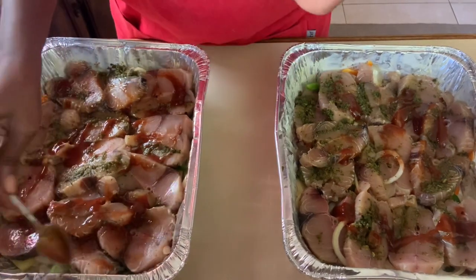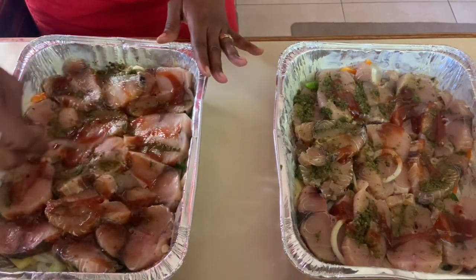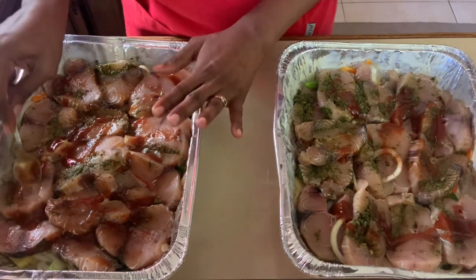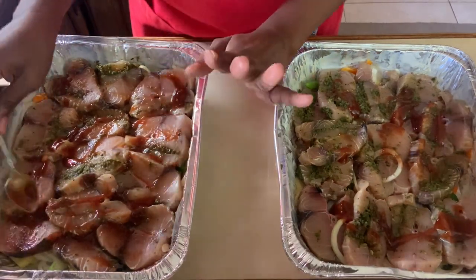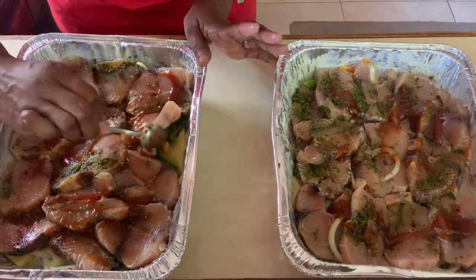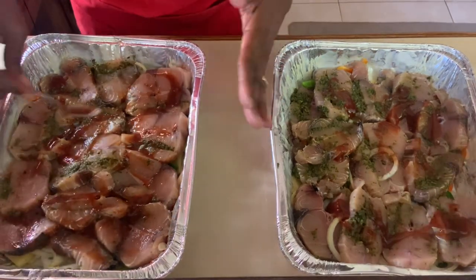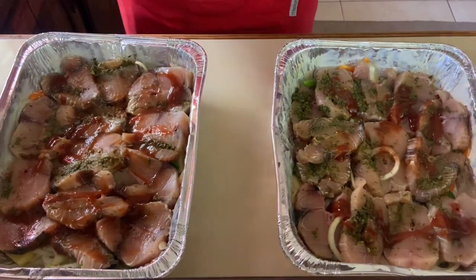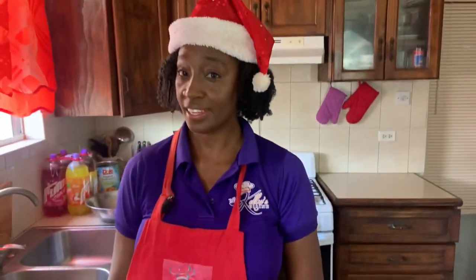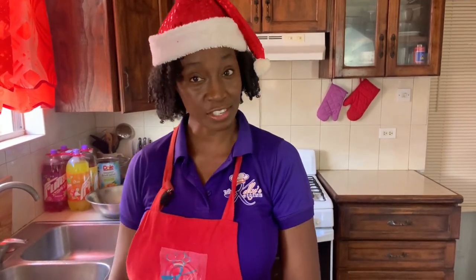While it's in the fridge for the next couple of hours, it will allow all of our seasonings to marinate among the fish. All I have to do is pop it in the oven an hour before my family arrives and allow it to bake for about 20 to 25 minutes. Remember, we don't want the fish to bake too long, and because the fish will release water, you don't need to add any water to it. We have the vegetable bed underneath to protect the fish, and it's going to create a nice sauce — this amazing baked fish will be ready for our Christmas lunch.